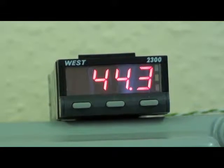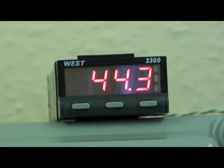The N2300 can accept standard instrument input signals such as thermocouples, 3-wire PT100s, mA and mV signals.